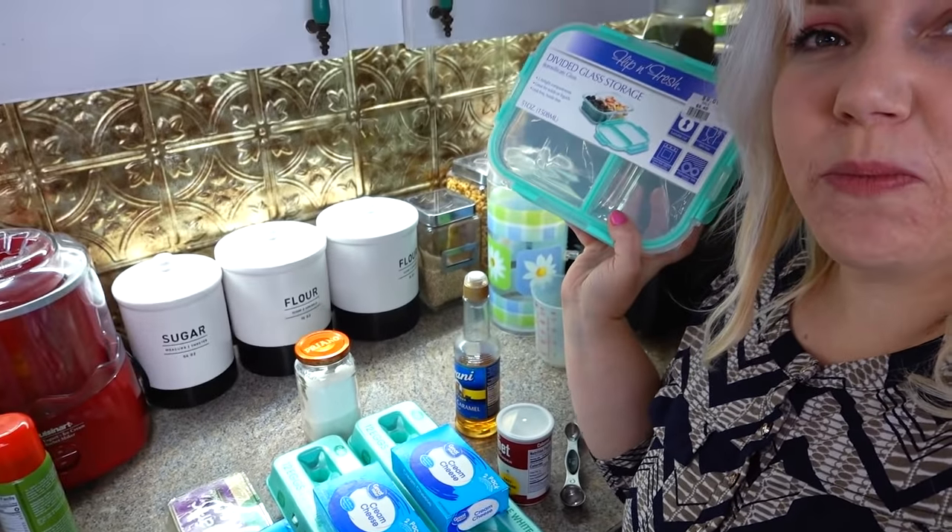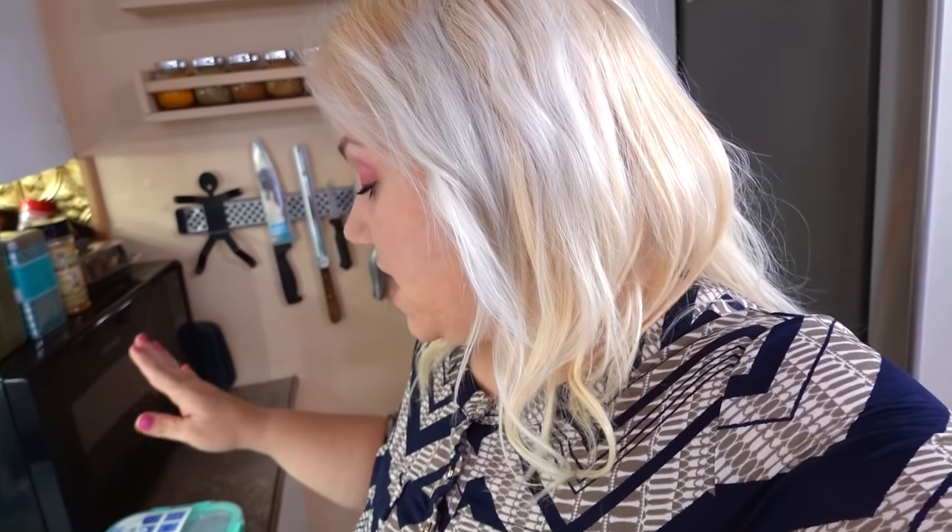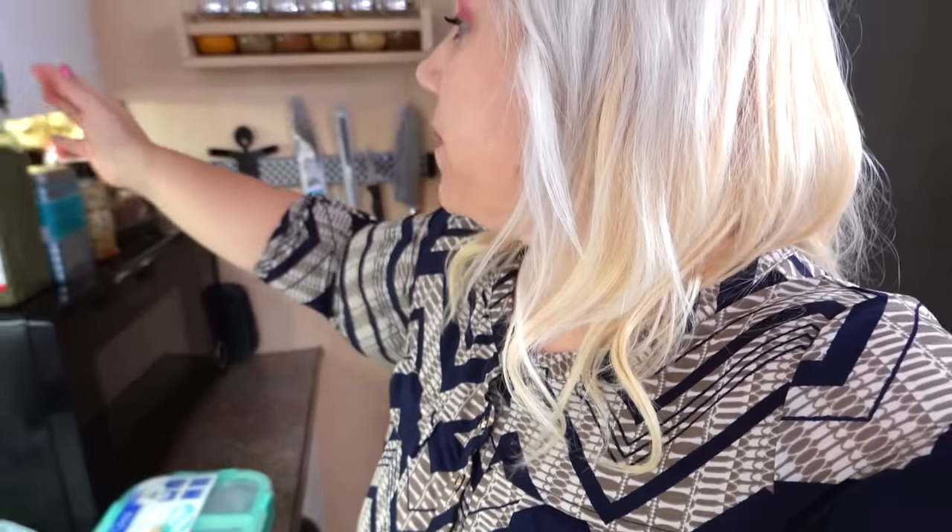Yesterday I went and got this because I had to return one of my sugar bowls because it had a crack in it. We got curbside pickup so I didn't notice the crack until later. I'd had it for about a month so I thought I'd better take it back. They didn't have any more, so I was able to get this instead — it's a glass divided dish for my meal prep. I have six and two for salads.